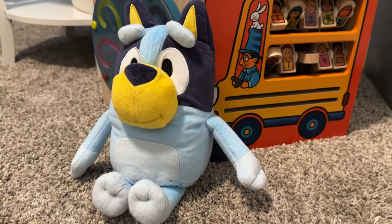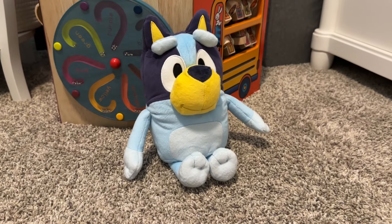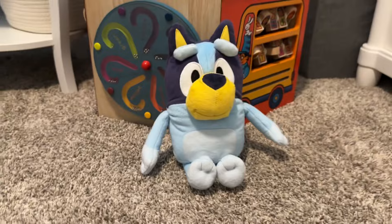I think my favorite is Bluey, but it's a pretty fun show. There are some pretty neat, kind of well-written episodes — at least the ones we've seen. So there it is. If you want to purchase this toy, we'll go ahead and leave a link in the description below.